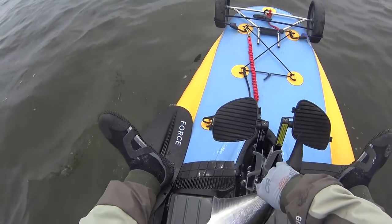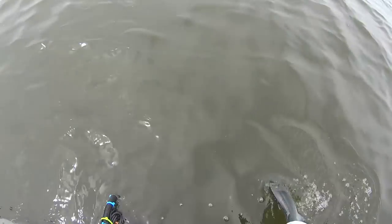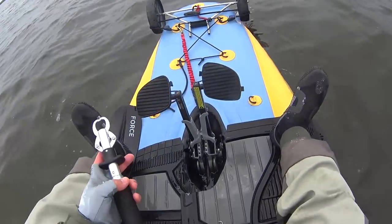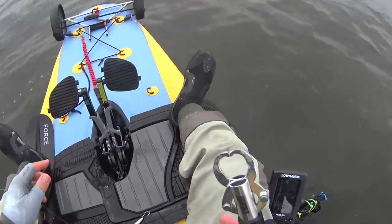So while I'm dealing with this fish, Keith hooks and lands what is an absolute monster. Unfortunately he doesn't have Boga Grips or any kind of fish grip on him, so we had to do a little rescue operation. That guy went belly up.